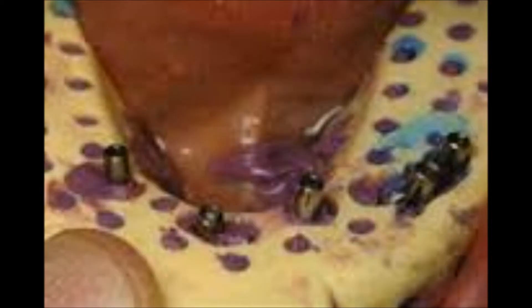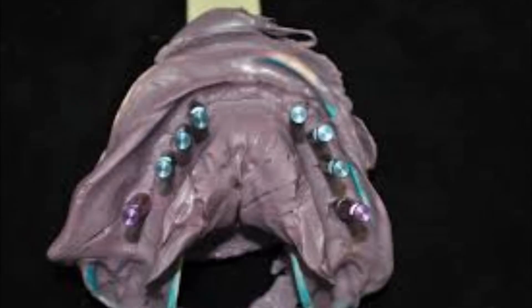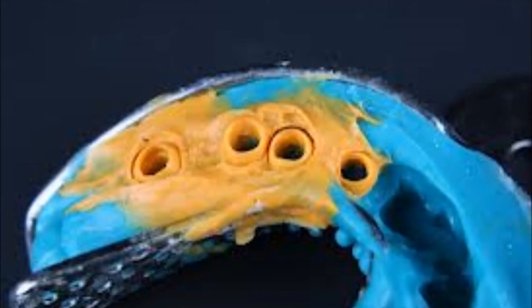Standard disposable trays aren't resistant enough to withstand pressure. Shortly after the impression's removal from the mouth, the walls of the plastic tray bounce back to their initial state, resulting in deformation of the impression. Although the deformation cannot be seen with the naked eye, a simple visual inspection reveals contact between the tray, the muscles, and the tongue — in these places the impression deforms most.